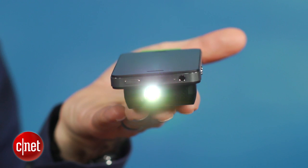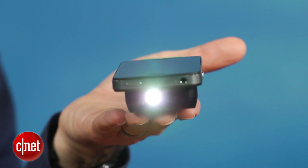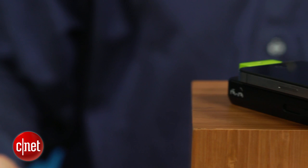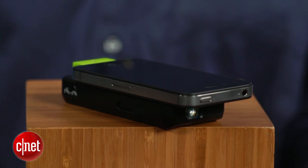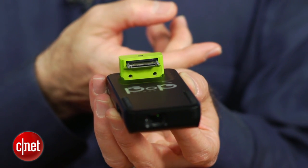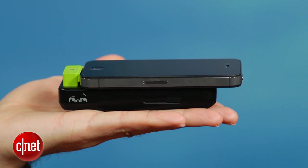There are a couple of small drawbacks to the projector. One issue is you have to hold it in your hand or somehow prop it up, and it's not easy to get a perfectly square picture when propped. Also, your iPhone or iPod doesn't attach that securely to the projector itself. It has a nice retractable pop-out dock, which is pretty cool, but your device isn't that secure, so you have to be careful it doesn't pop off.